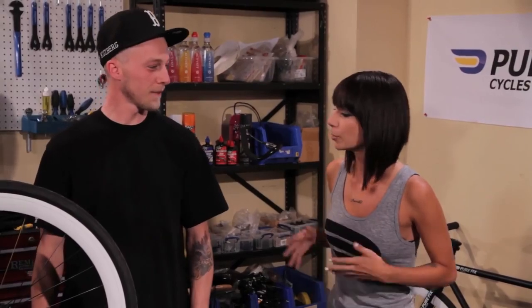What's up guys and welcome back to Pure Fix TV. We're back again with George, expert mechanic and rider. What's up George? What's up Amanda? Will you tell me what a flip-flop hub is?